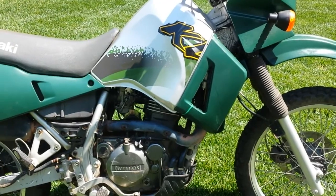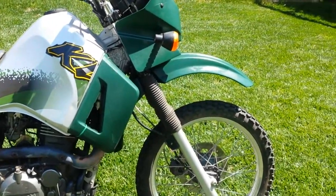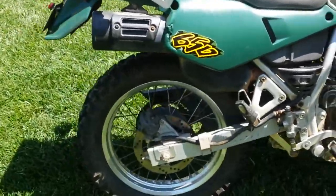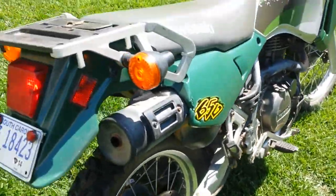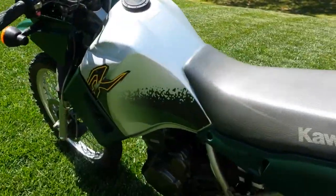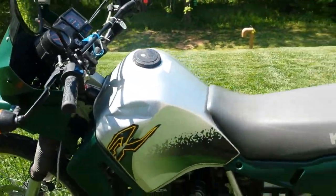And I guess that's about it. It's a KLR, you know — it is what it is. It's a good bike. I like KLRs; I've got another one. Anyway, here we go.